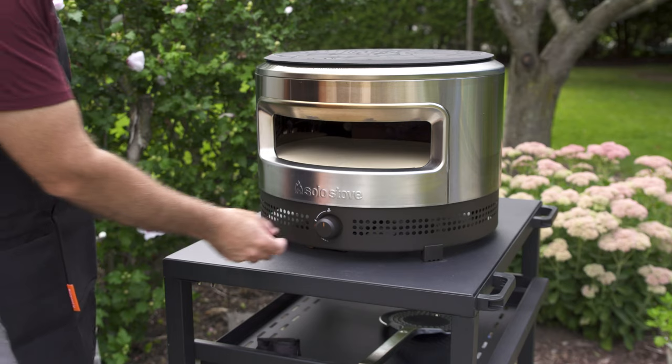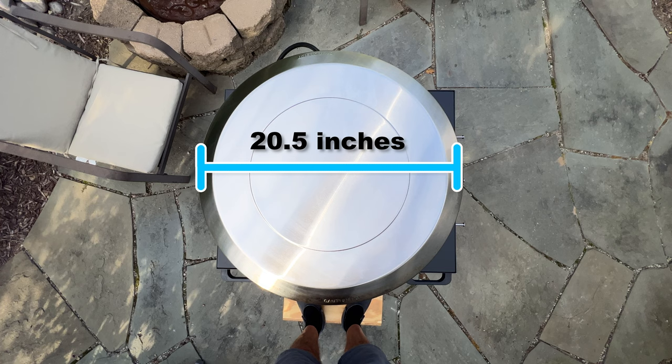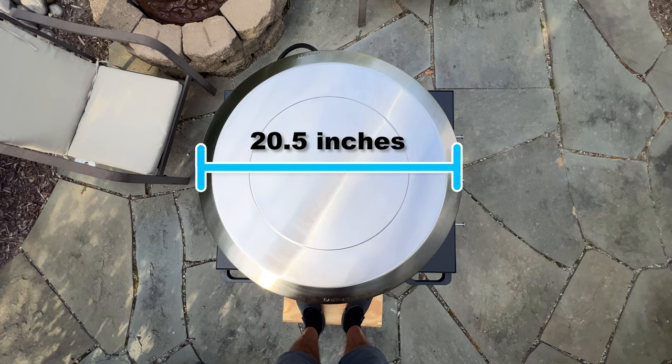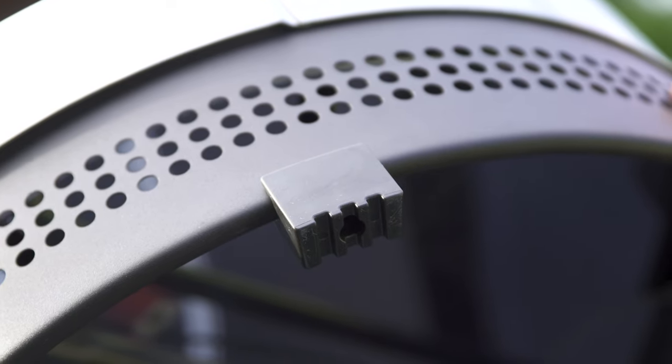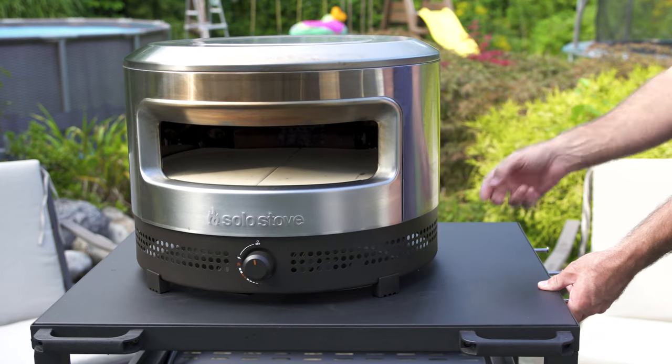Not a huge deal — I can work from the side on my cart. My unit measured a skosh over 20.5 inches in diameter at the feet. The feet are hard plastic and during use there was no slippage, but a little non-skid rubber padding would be a nice touch.